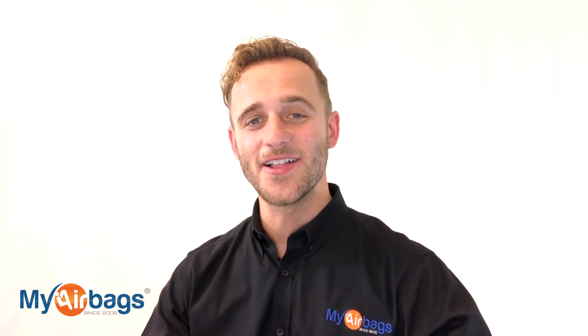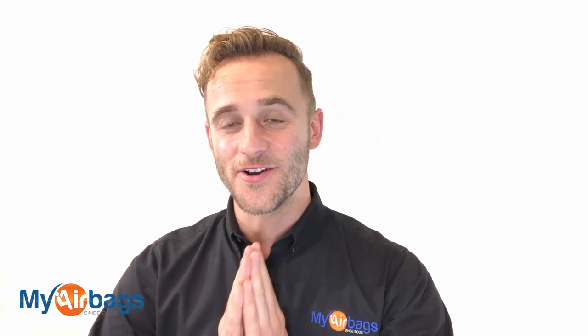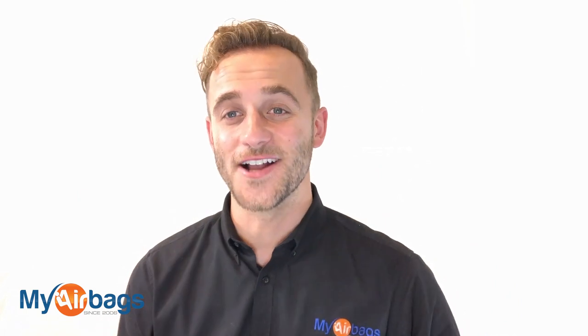Hey guys, if you have a question, go to myairbags.com and click on Help. Type in a keyword or question and the right answer will most likely pop up. If it doesn't, we're always here on the phones — you can email us, chat with us, or text us. We're always here to help. Give us a big like, subscribe to our channel, we have more videos just like this. This is Eli with myairbags.com — save time and money on your next project.